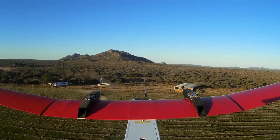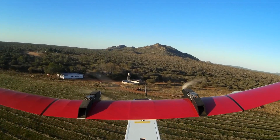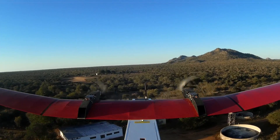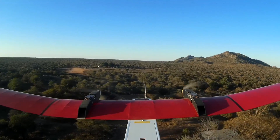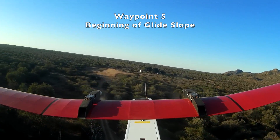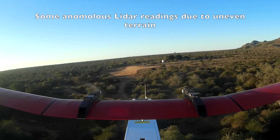Item 16: Ground station, in Mission Planner — upload mission, with verify terrain follow selected. Item 17: Ground station, in Mission Planner — read the mission back from the Pixhawk controller to the PC. Item 18: Ground station, in Mission Planner — verify that the mission read back from the Pixhawk controller to the PC is correct.